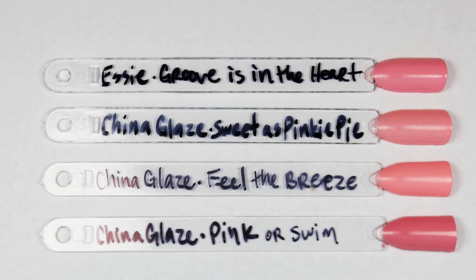Next up, the second pink — Sweet as Pinky Pie, the one that was kind of peachy pink. I think actually the closest thing I have is Essie Groove Is in the Heart — it's a little bit more pink. The other closest thing I have is China Glaze Feel the Breeze, which is a little bit more peach. So it's kind of like a really good marriage right between those two shades. I also wanted to show you Pink or Swim right next to it because it was kind of in the same realm and they look similar in the bottle.